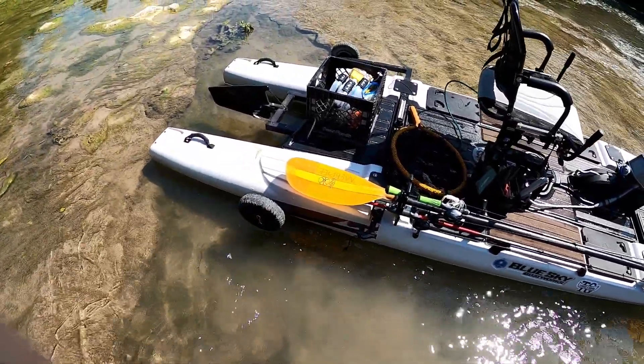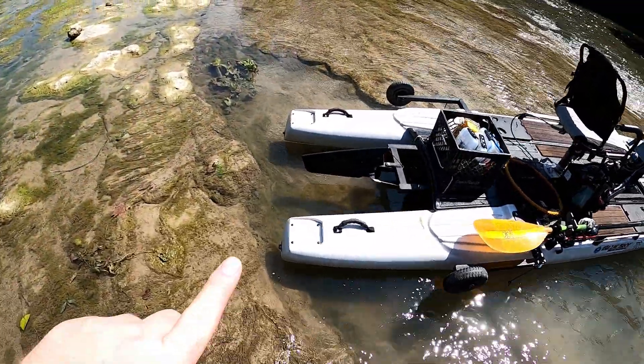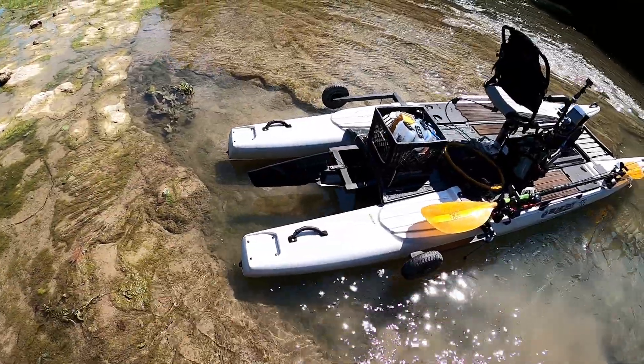Obviously with a boat this big it helps to have a way to transport easily. On the back you have places for single or double mini power pole systems.